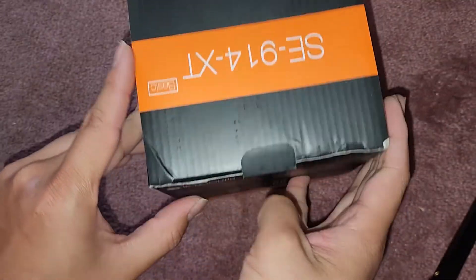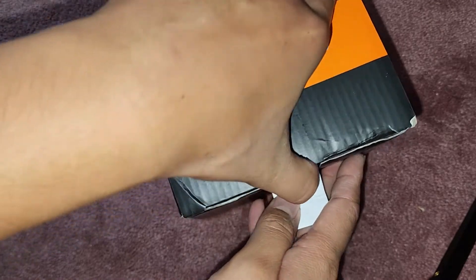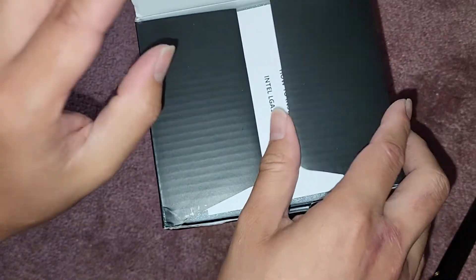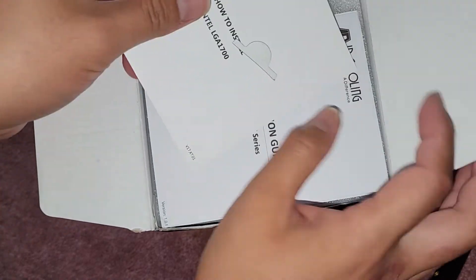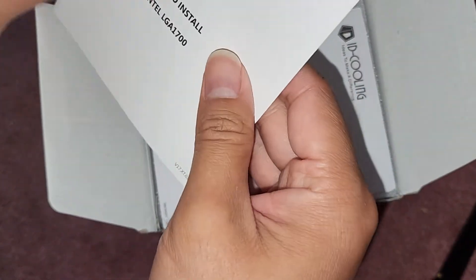We just needed something to cool the CPU — we don't need anything fancy. They bought this computer built by CyberPowerPC, and that's the one I'm going to be installing this on.